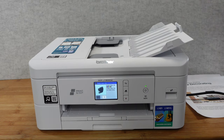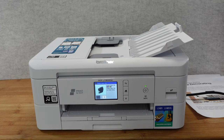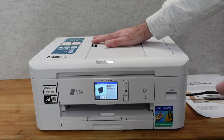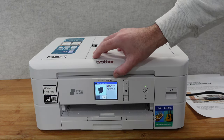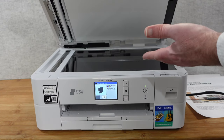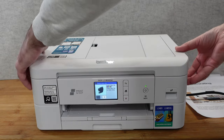On top of the printer we have an automatic document feeder, so this is a multi-function machine - you can put paper in here and automatically feed it in to scan or copy it. There's also a free app, the Brother Mobile Connect app, which you can use to interact with the printer. Lifting the top panel reveals a scanning bed so you can scan or copy documents, and lifting up either side reveals the inner workings.